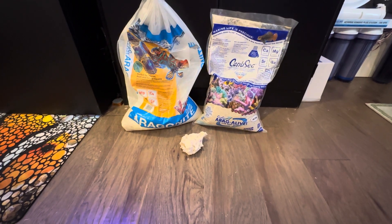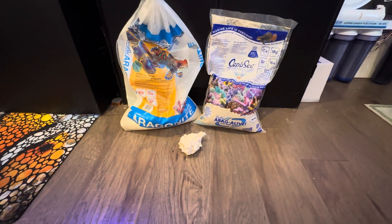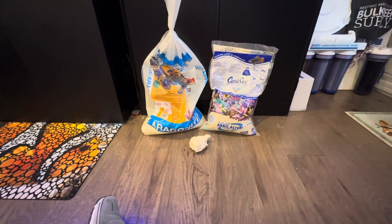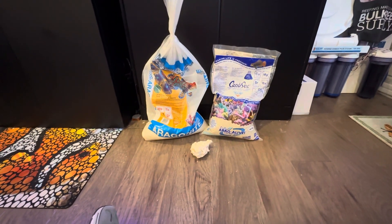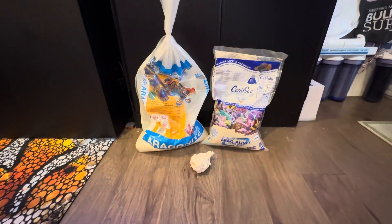If you have the money, I'd personally go with all live rock, but it's outrageous cost for rock. And then you've got sand, of course, which is something that seems to come up a ton on reef forums.